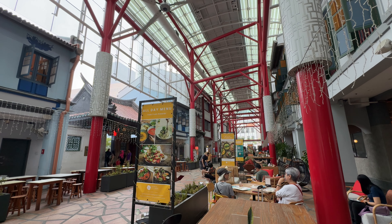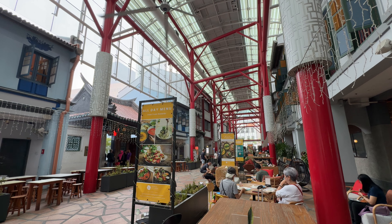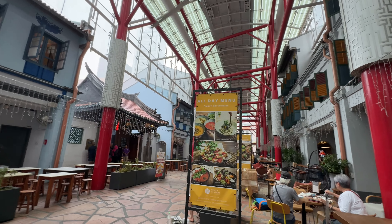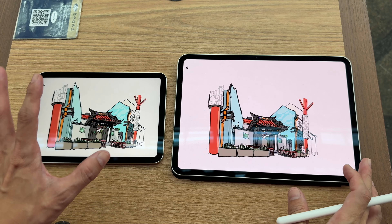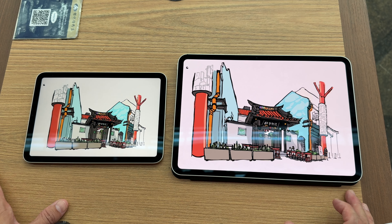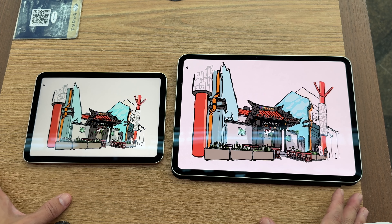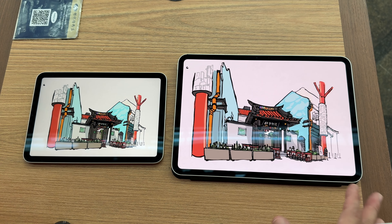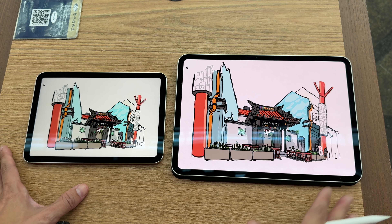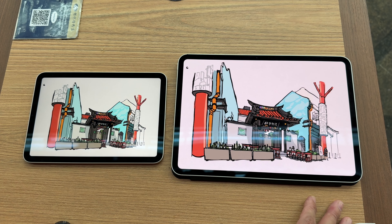It has started to rain, but thankfully we are under shelter. I've just copied this sketch over to the 11-inch tablet so let's take a look at the differences. The OLED display does have better contrast, but unless you have two tablets side by side to compare, it's actually very difficult to tell the difference. Also if you're not working under very bright conditions, it's hard to tell the difference between LCD versus OLED, because Apple's LCD is actually pretty good quality.